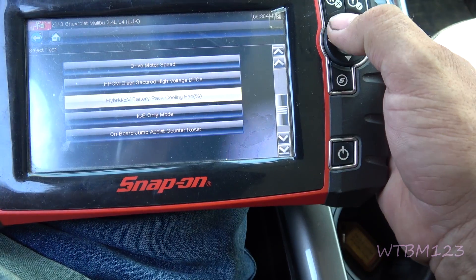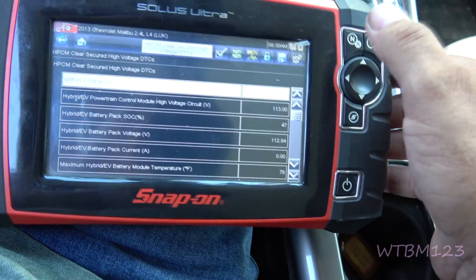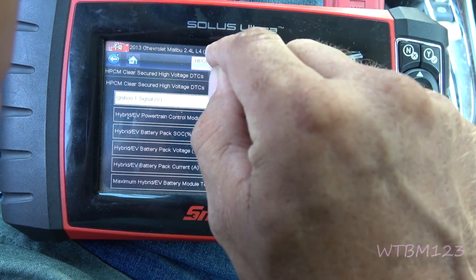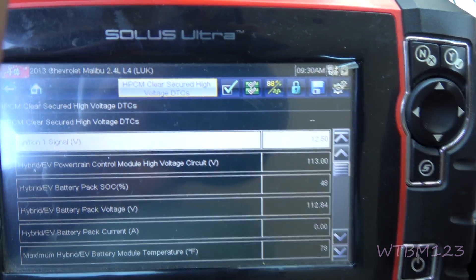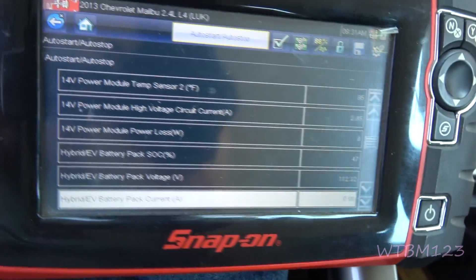Once I knew the fan was working, I went up here to clear the high voltage DTCs. At this point I hit the clear button, and that cleared those codes.